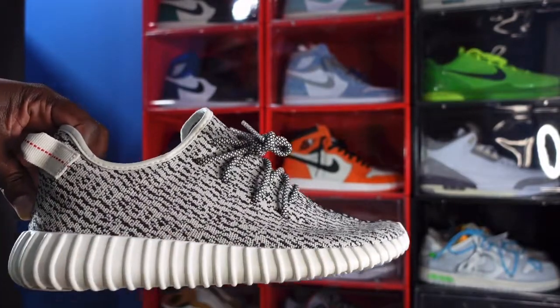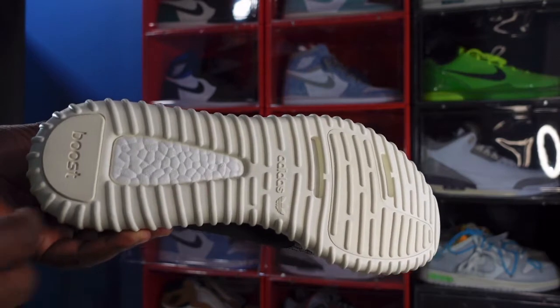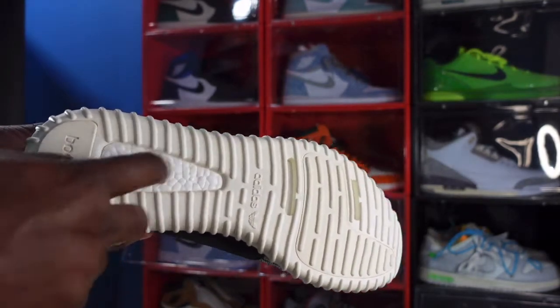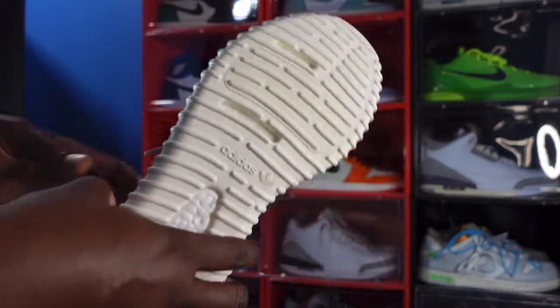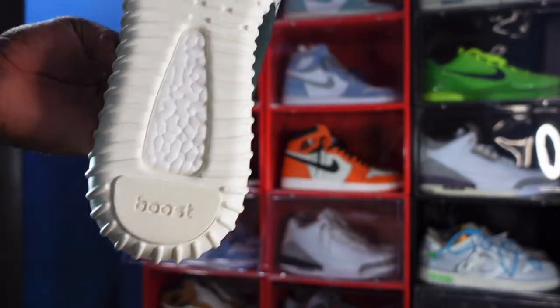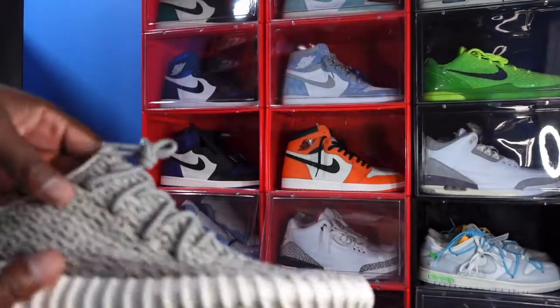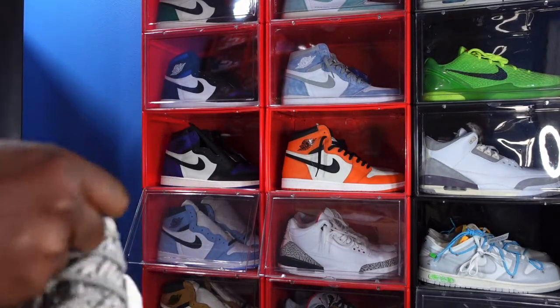You got your white midsole. Looking at the outsole, it's pretty much the same. You got the exposed Boost technology, the Adidas logo right here, and all of this is pretty much the same from the V1, the 2015 pair.